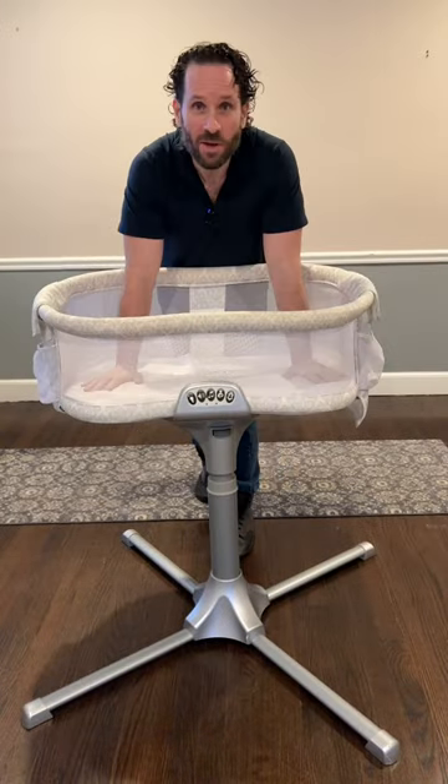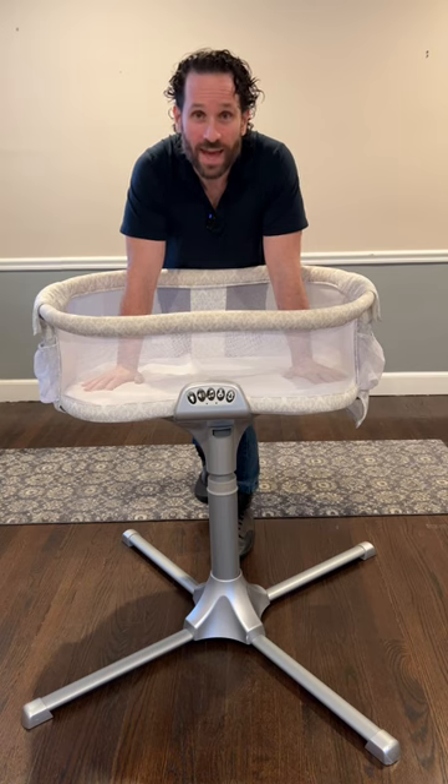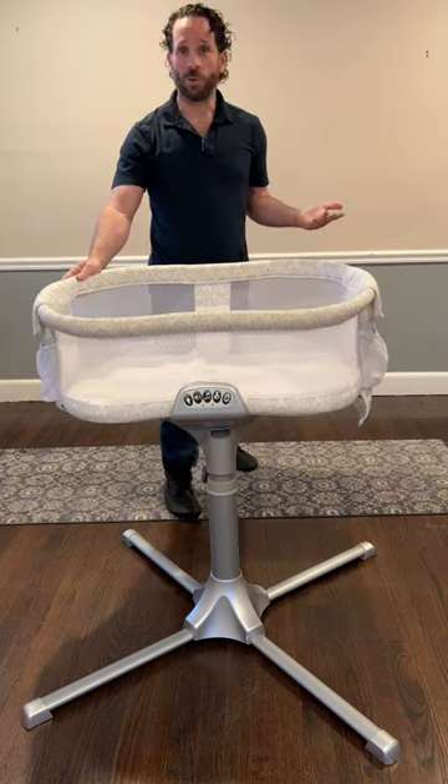Swivel Sleeper. Hey family, Jeff back. Today we're taking an up-close look at the Halo Swivel Sleeper. Let's just start out with the swivel.